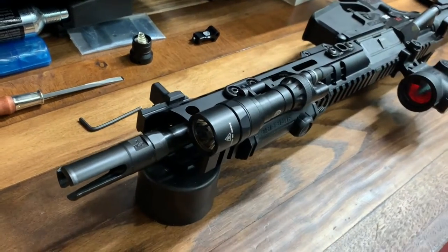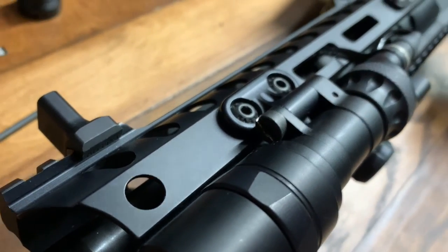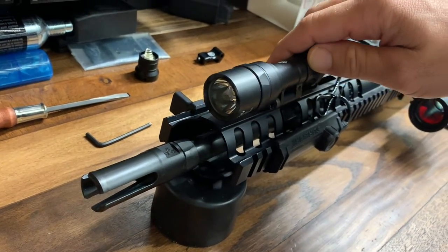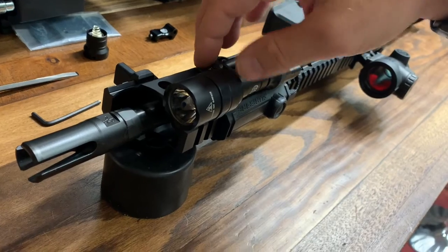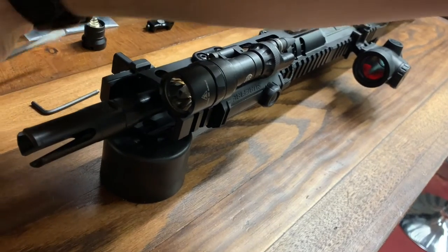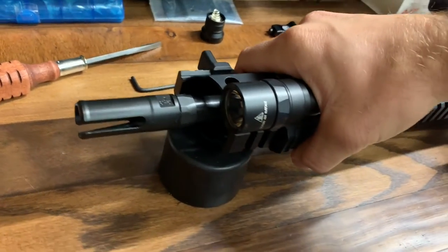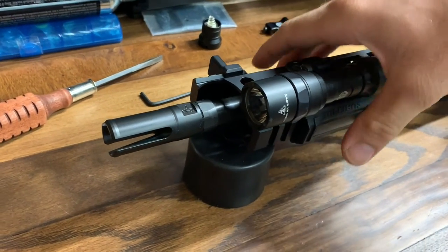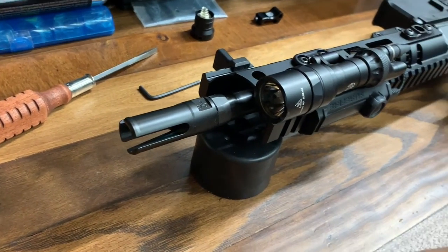By infinite adjustability I mean it's got this screw here — let me zoom in so you can see it. You can see that screw, and you can tighten or loosen it to rotate the light. So I can set the light where I want it, tighten it down, and it's going to stay right there. Even with not huge hands I can wrap all the way around. If I'm running this gun right-handed or switch hands, I can still trigger the light with a thumb-overbore grip.